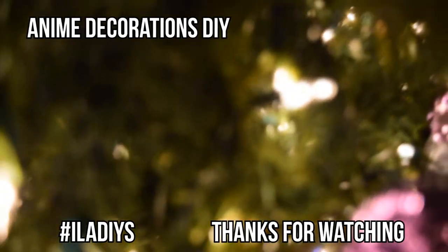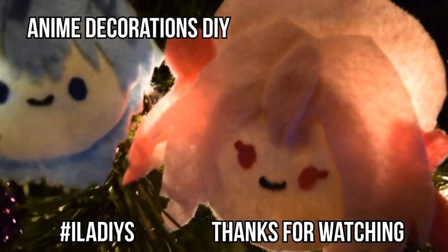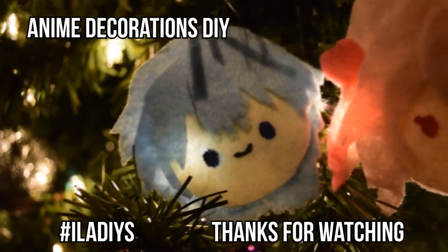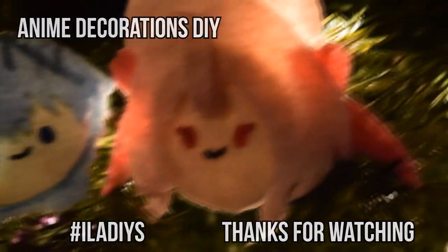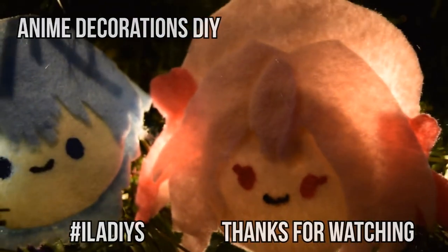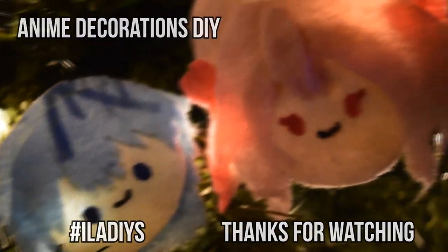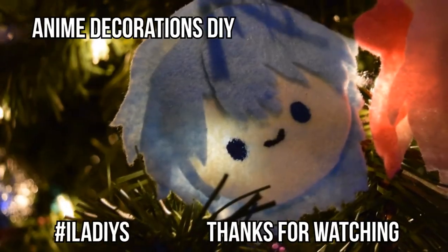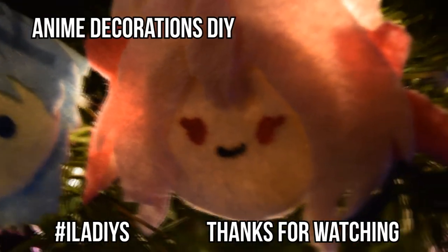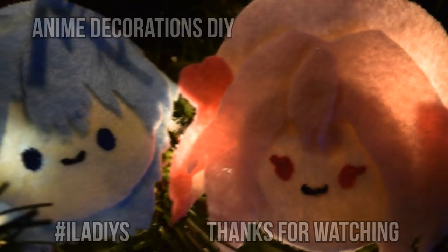It's super cute — I never expected to love this anime as much as I did. It told such a good story in just 10 episodes. I hope you like this DIY, and if you have any questions don't be afraid to ask. If you try this DIY, use the hashtag iladiys on Instagram, Twitter, or Tumblr. Thank you so much, see you tomorrow for another video, bye!